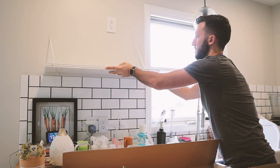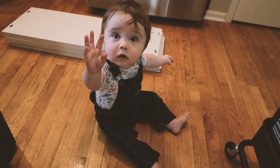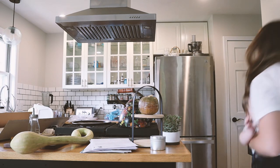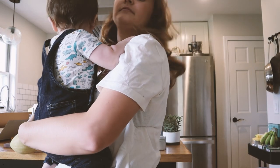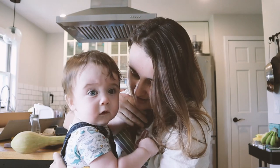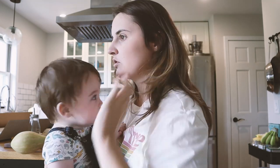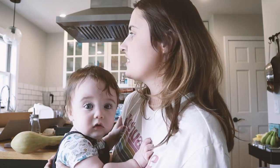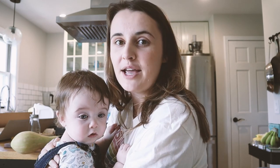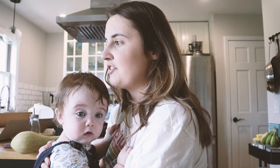So the kitchen we remodeled in 2017–2018, and we had always intended to put open shelving around the sink, but the types of hinges that we ordered — I ended up not liking how bulky they looked. So it's just something we kind of haven't done for years.